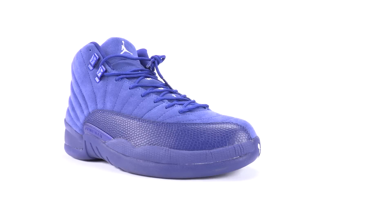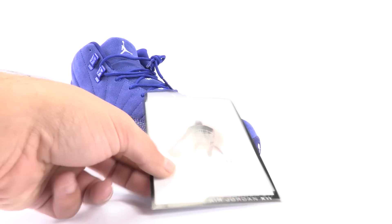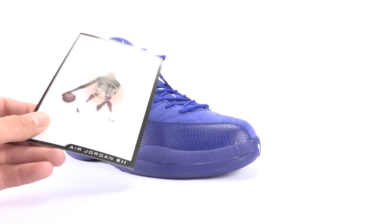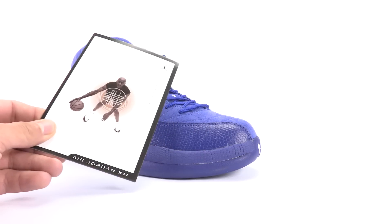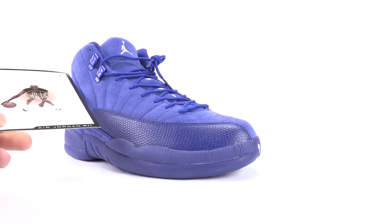The only thing that came with the fakes that did not come with the authorized retail release is a retro card. For 2016, the only pair the retro card came with was the Masters. So if you see this in your box of any other release — not just the Blue Suede 12s but any other one — be alarmed.